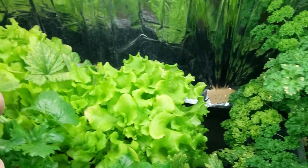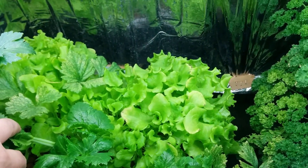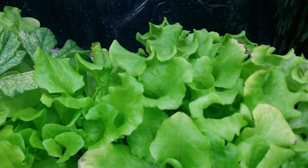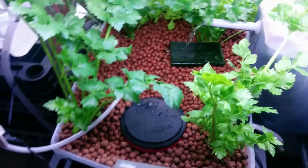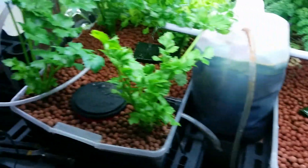I also added some lettuce here — it's growing pretty good, the color is pretty nice. Whenever there is a problem I just trim them up and fix everything else.